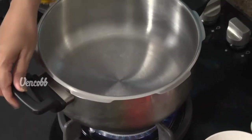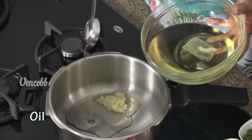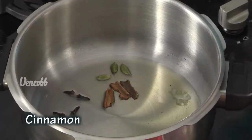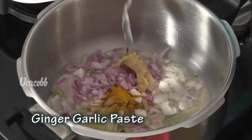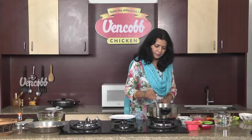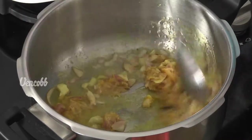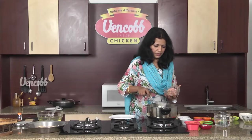In a pressure cooker, add 1 tbsp of oil. Add green elai chee. Add 1 tsp of Dalshane. Add 1 tsp of Alam Velu. Add 500g chicken oil.